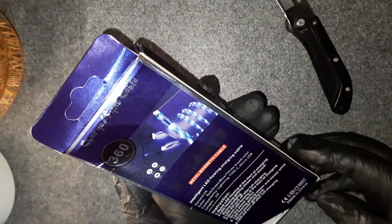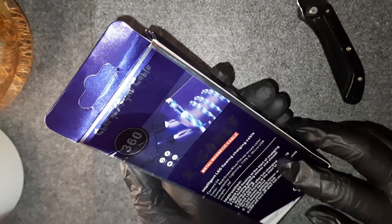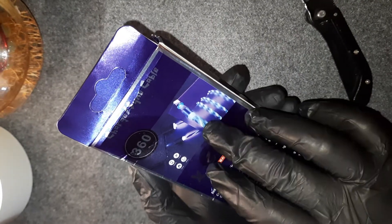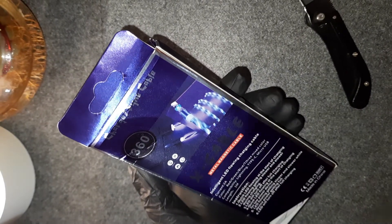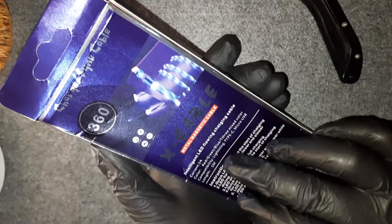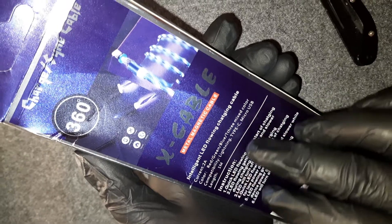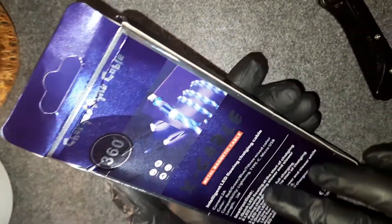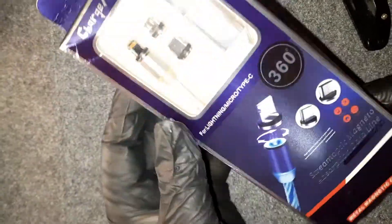I'll do the unboxing in front of you and we'll see if it is worth it. This is supposedly a blue color and should turn on when you are charging your mobile. Current is 2 ampere, color is red, green, blue — three mixed colors. Length is one meter, that's nice. Made in China, of course — all such products are made in China.